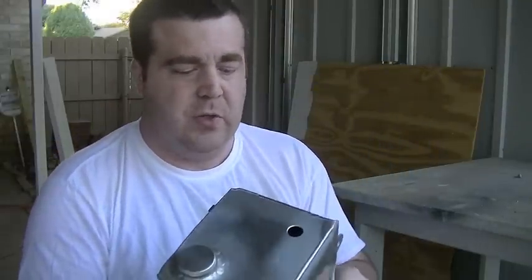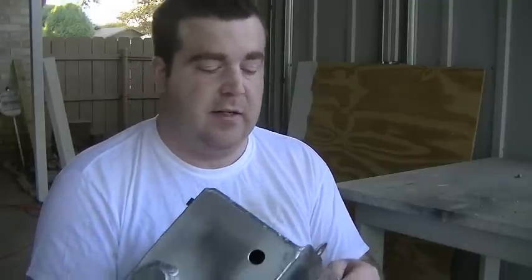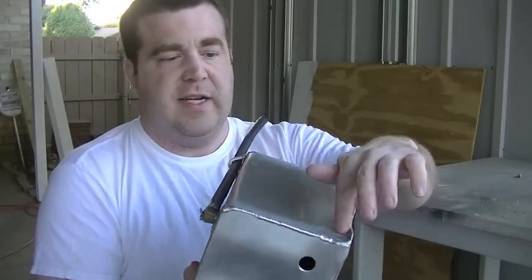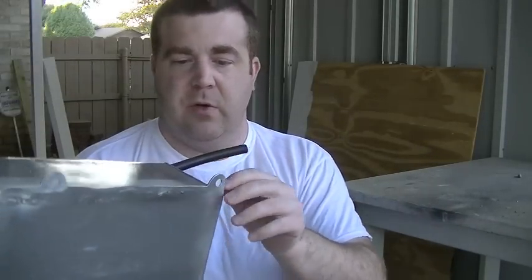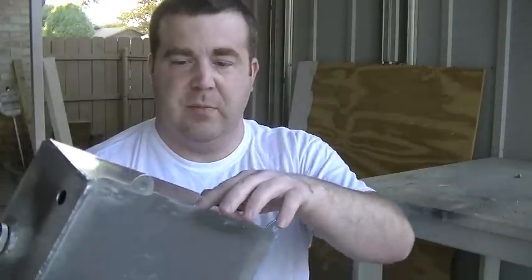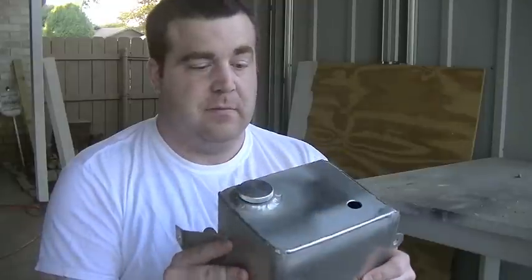I had to water test it — I leak tested it, I should say. There were a couple of areas along this seam right here that I had to touch up. One area on the bottom I had to go in, clean it, re-weld it a little bit, add a little bit of material. So it's watertight now. I've double-checked it. Let me take you over to the truck and I'll show you how I had it mounted.